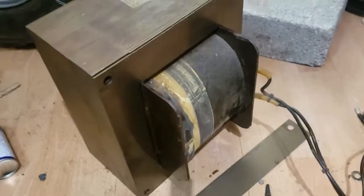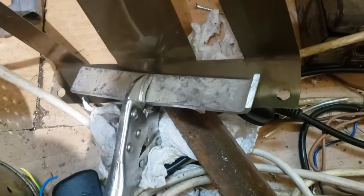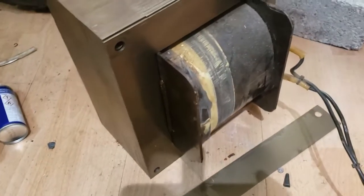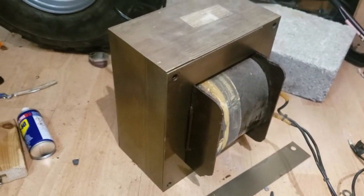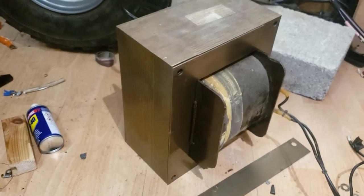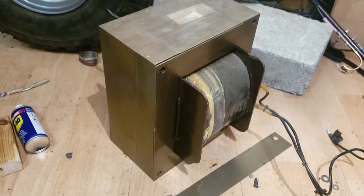With a bit of gentle persuasion we've managed to get one of the laminates out — that wasn't easy, but we've got it out. So it looks like we are going to be able to get this core apart. What I'm going to do before I go any further is put it back together, clamp it up, put a couple of turns around it and see roughly how many volts per turn we can expect. Then we'll know how many turns we need to rewind to get the voltage we want.